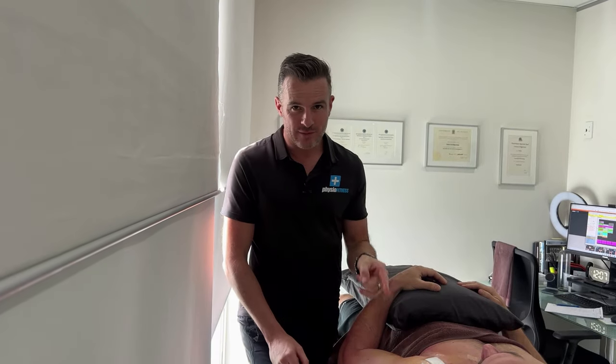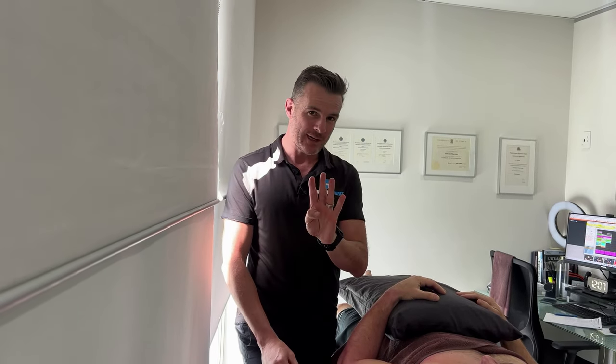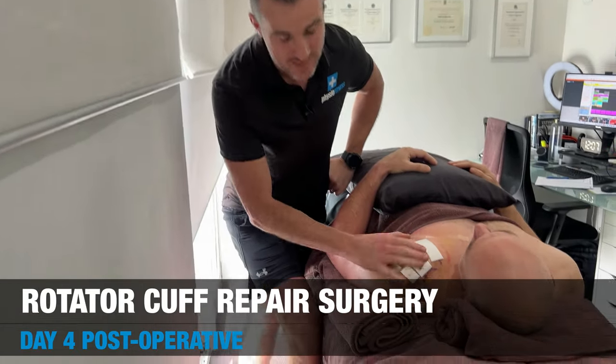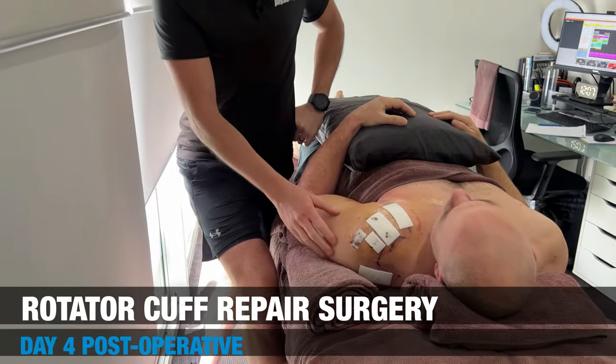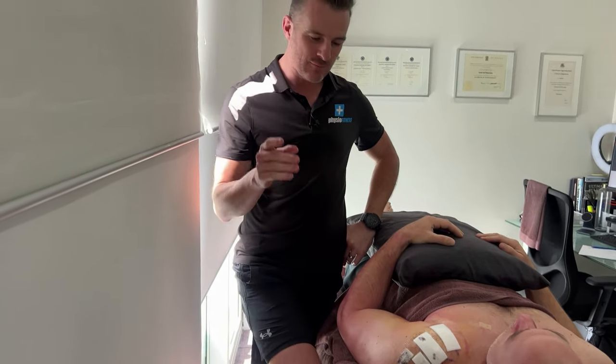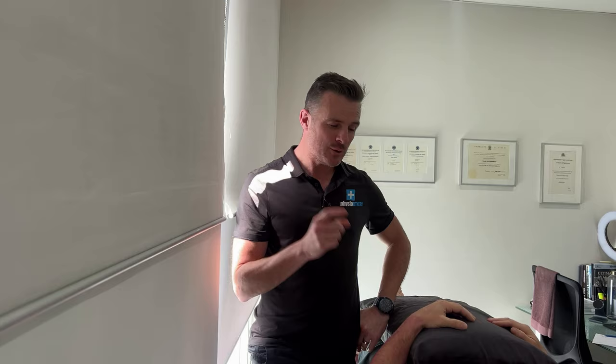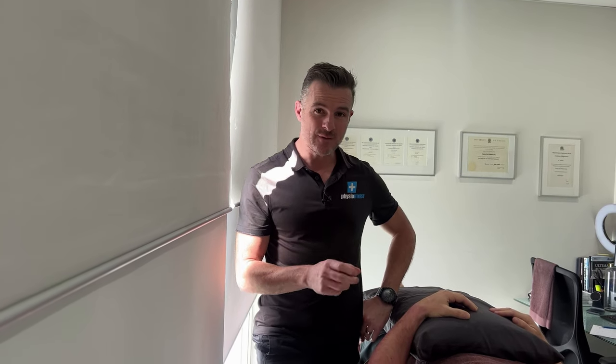We've got a special one for you today. This is my patient Tom. He has had a shoulder reconstruction four days ago, so he is day four post-op. You can see he's day four post-op because he's still got his bandages on. This is a classic rotator cuff repair, supraspinatus. The tear was two centimeters by 3.5, so a big tear.